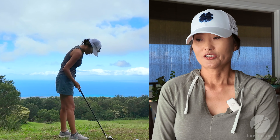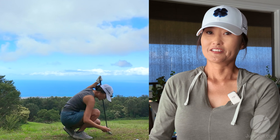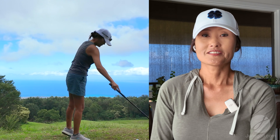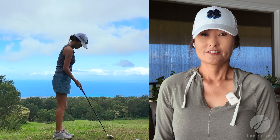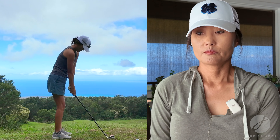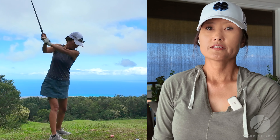I was looking at a golf ball with a logo on it, and I'll show you a photo with it later. I ended up hitting it with my driver, but I wanted to save it to take a photo because I like really neat-looking logos.